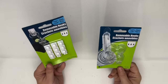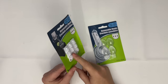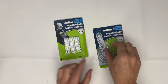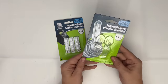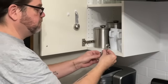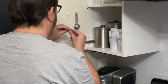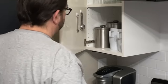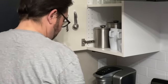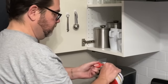For this first Dollar Tree hack, I'm going to be using these kind of off-brand command hooks that you can pick up from Dollar Tree. What I love about these is that they come in a lot of different shapes and sizes, and they really are versatile. I took mine and I decided to hang up things like measuring spoons and measuring cups on the inside of the cabinet that is closest to my stove.